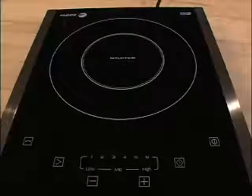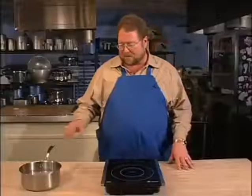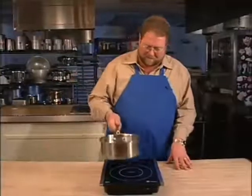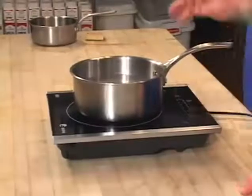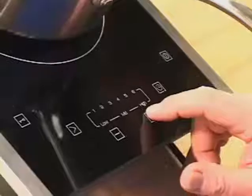To use it, all you do is punch the on button and that places it in standby. To actually cook, you want to place a pot on the cooktop and then hit the start button. Now the default is setting power 4 — that's where it's going to start out. Of course you can plus or minus from there.